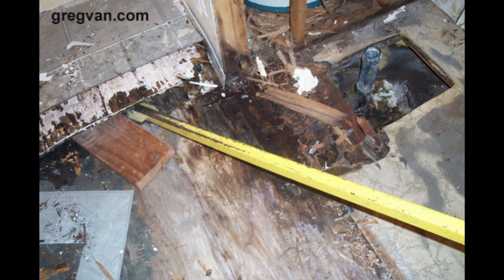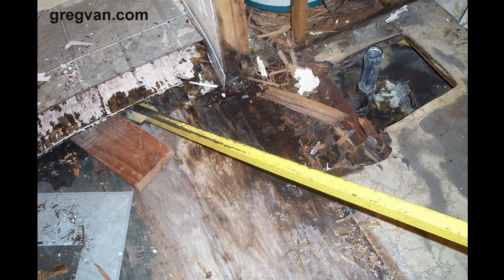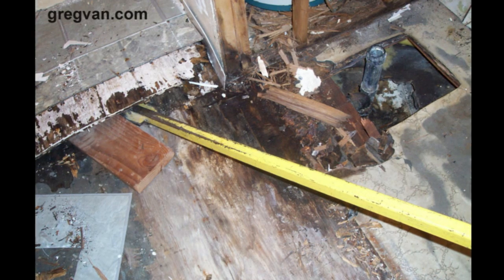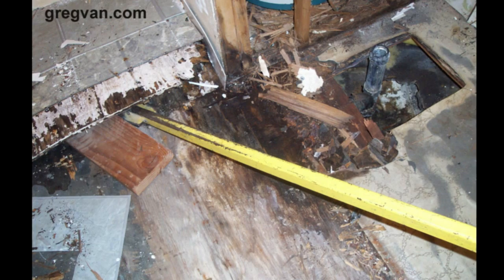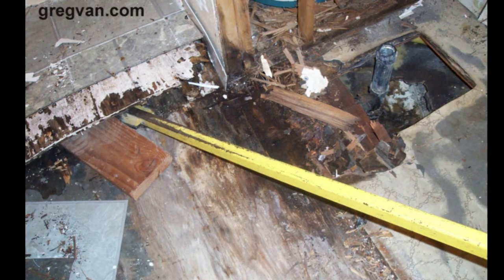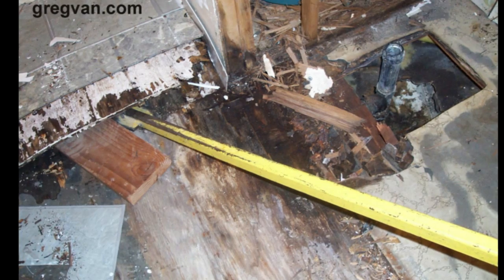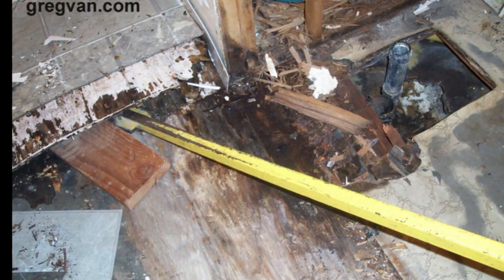Have you ever wondered what is underneath your flooring in your bathroom when you have water leaking onto the floor for a few years? Take a look at this picture because this is exactly what happened to this bathroom. The bathtub was installed improperly, the tub surround was installed improperly, and the plumbing fixture behind the bathtub and shower was leaking.